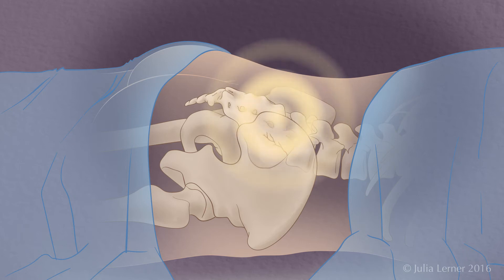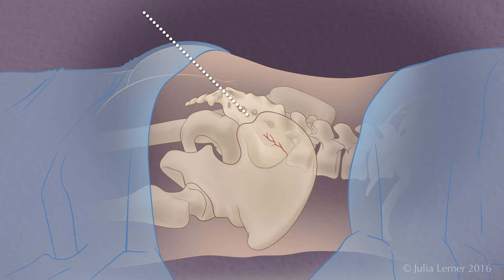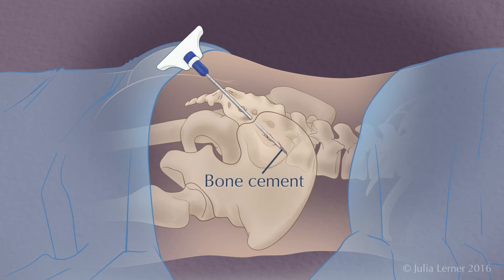After the skin area is numb, your doctor will insert a small hollow needle into the sacrum starting from the bottom parallel to the sacrum. Once the needle tip is positioned in the bone, bone cement is injected until the fracture is completely filled.